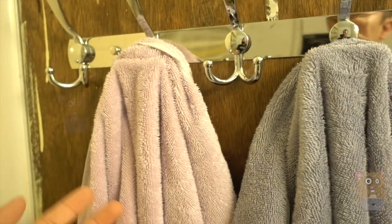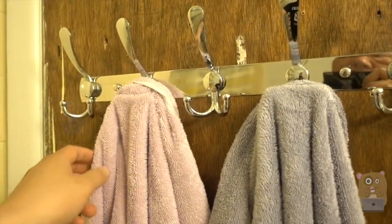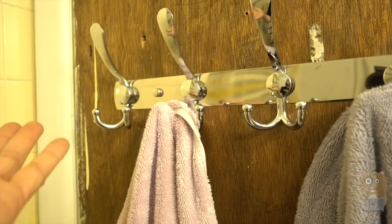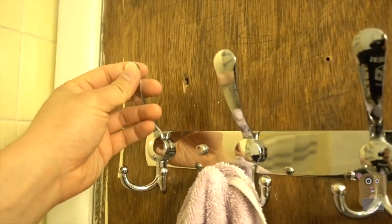I've placed it in my bathroom because the one I had previously, my towels would just keep falling down, but with this it's nice and secure. It's very easy to place on. The only tool I needed was the Phillips screwdriver. It's stainless steel and corrosion-free.